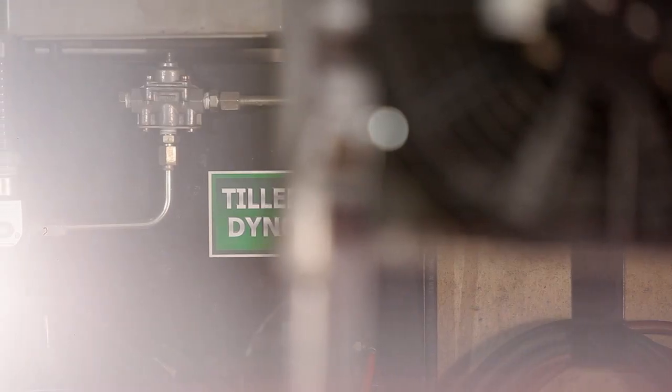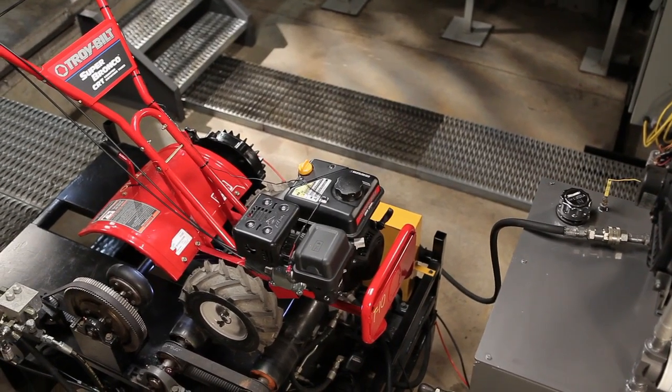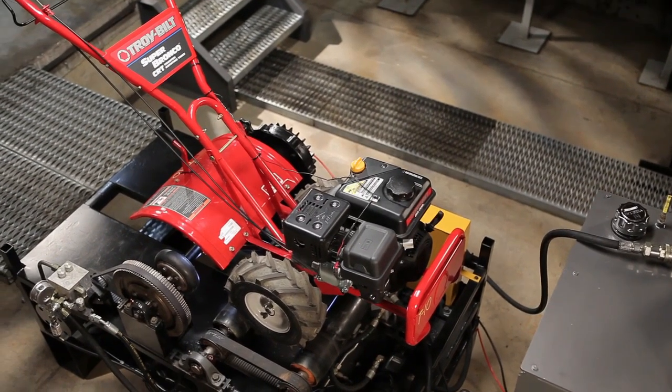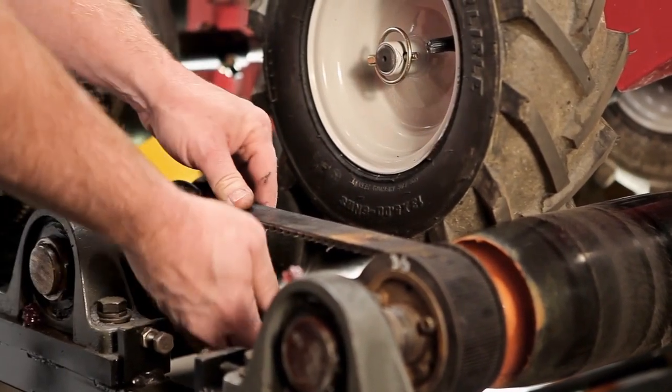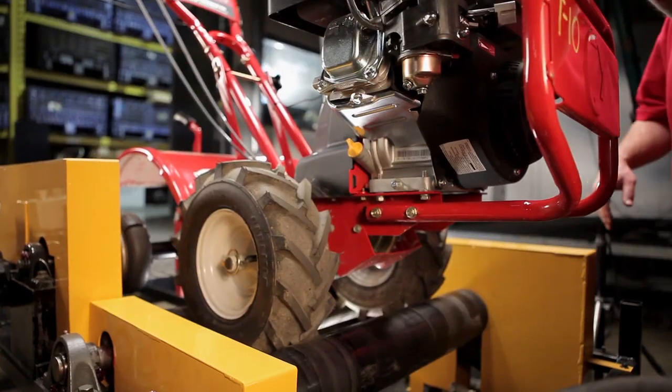This is our baby, the Tiller Dynamometer, or Dyno for short. We use this guy to test the belt drive system and our patented cast iron transmission with bronze gear drive. It's a mouthful, but it's worth it. It's one of the main reasons our tillers stand out from the crowd.